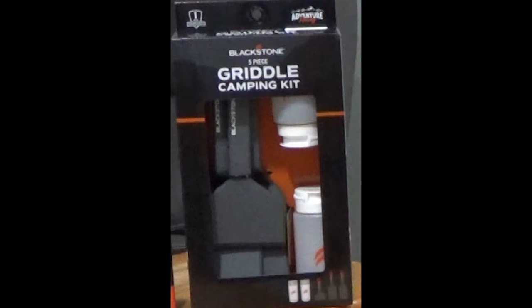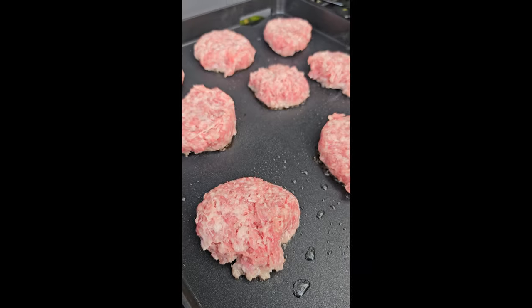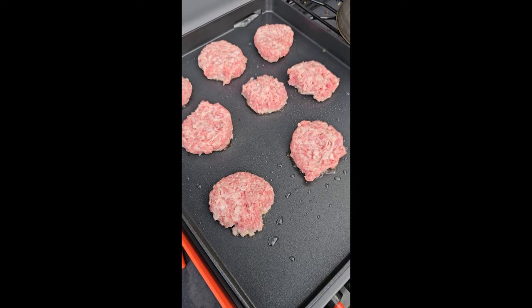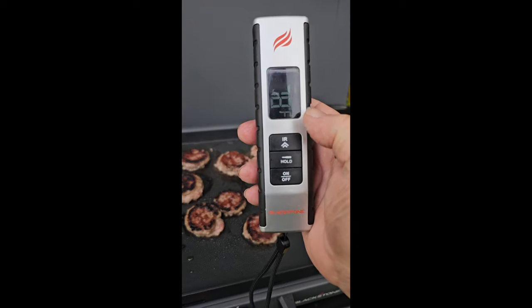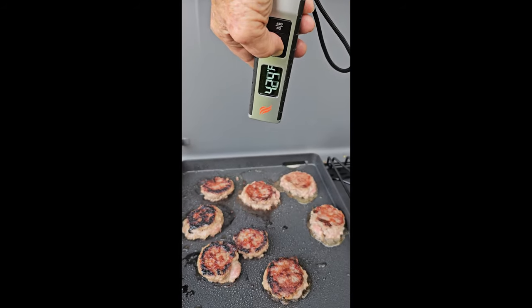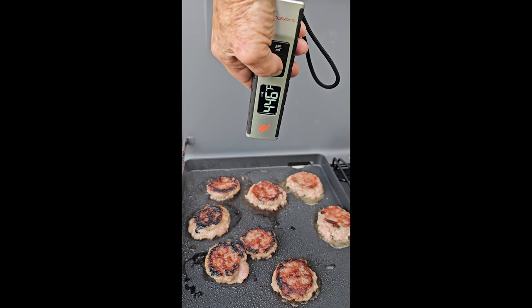I set out the E-Series 3-piece set heat-resistant nylon utensils recommended by Blackstone. For sausage patties, my choice is Jimmy Dean Maple Premium Pork Sausage, sliced to the thickness that I like. The griddle setting is on high, and as you can see, the griddle temperature is above 400 degrees. Perfect.